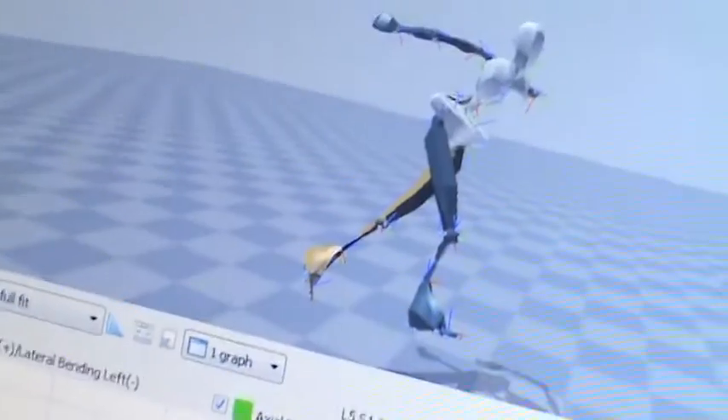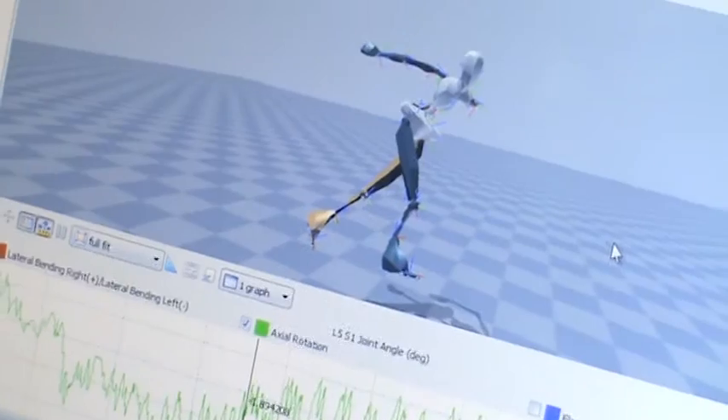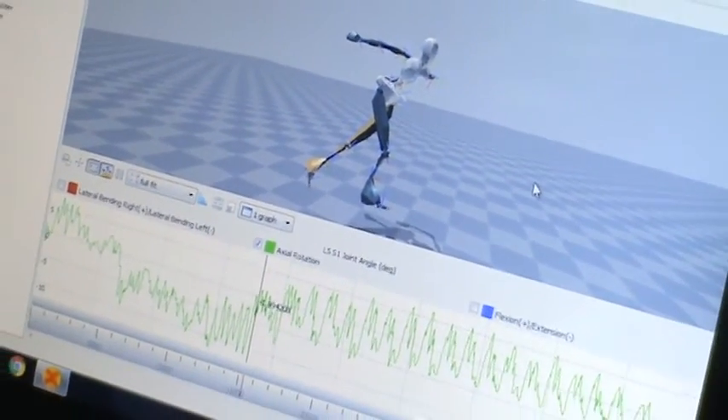XSENS has basically given us access to joint kinematics and technical refinement, which is the be all and end all for this sport. It's a highly technical and complex skill governed by unique forces on the athletes in both the straights and the corners.